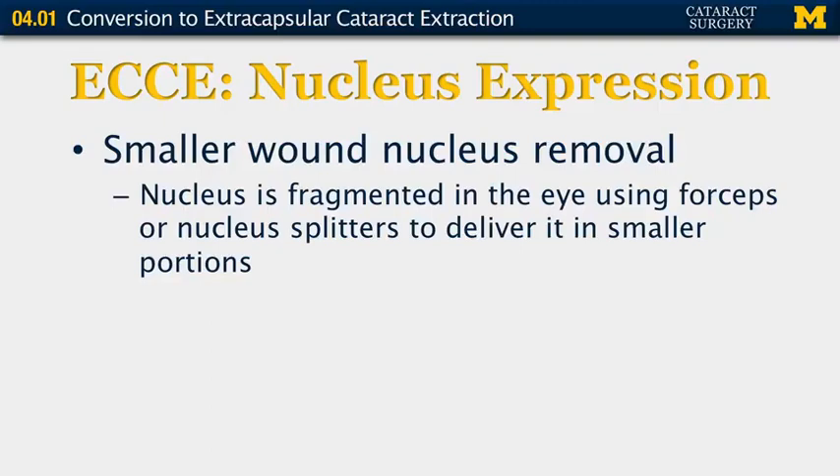There are also smaller wound nuclear removals that can be done, which will be discussed in another segment by another surgeon. You can also fragment the nucleus using forceps or a nucleus splitter and deliver it in smaller portions.